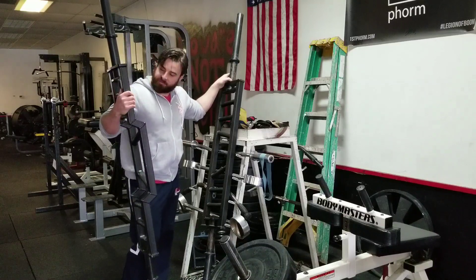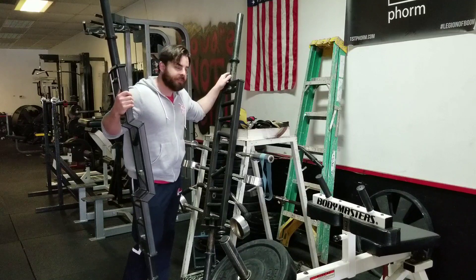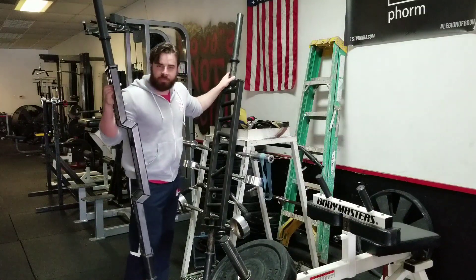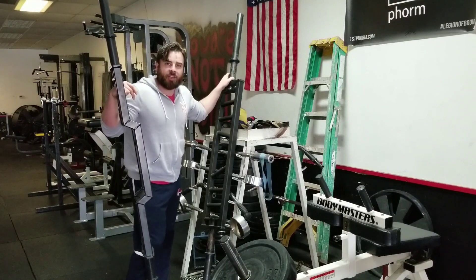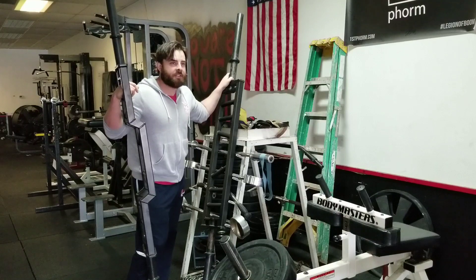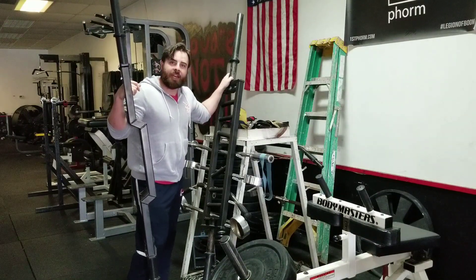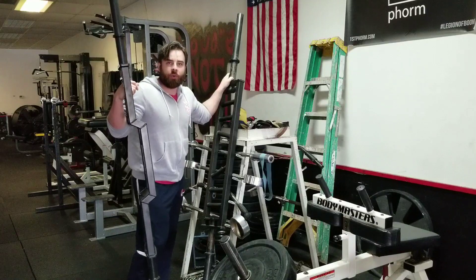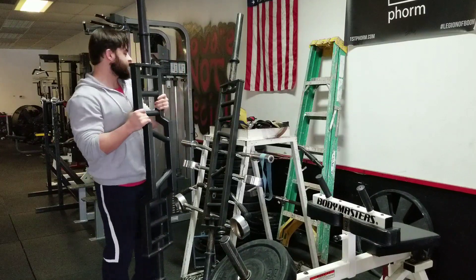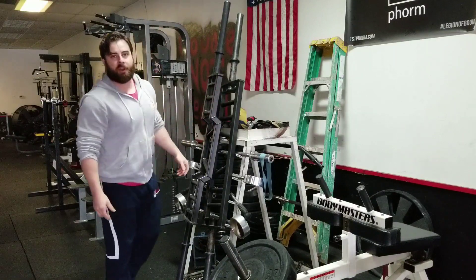I use it myself — I don't see a whole lot of other people use it, but I use it a lot for rows. Pretty awesome bar. You can do all kinds of stuff — use your imagination. Overhead presses, benches, curls, power cleans. This could be a cool tool for strongmen if you didn't have logs. If you've got shoulder issues, I definitely recommend these bars.